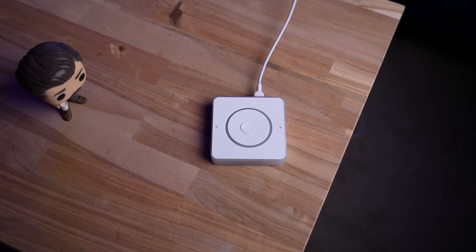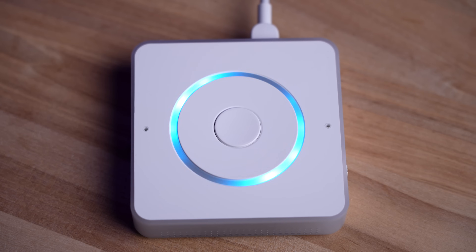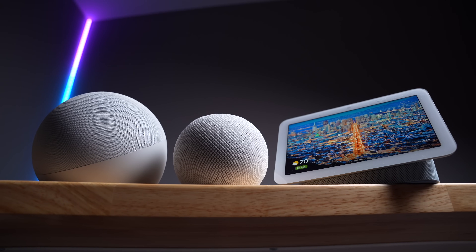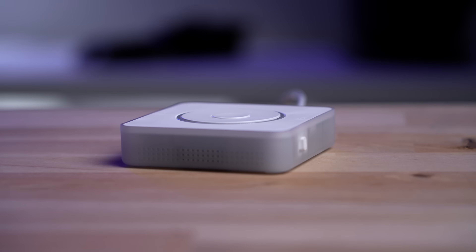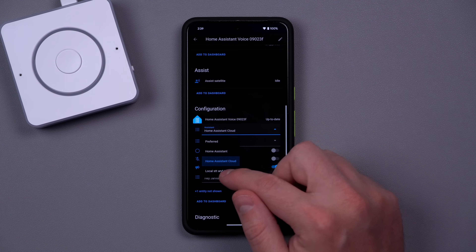Before I get deep into the software side of things — and it's going to get deep — let's talk about how this smart speaker works locally. Because as you probably know, the smart speakers we've all used take your voice commands and process them in the cloud. This works extremely fast, but there is no way to disable this. Whatever you say after that wake word is being sent to the company no matter what. Well, with the Home Assistant Voice Preview Edition, this is not the case. You have complete control of how it works, so you can choose to have everything stay in your house — you don't even need the cloud.